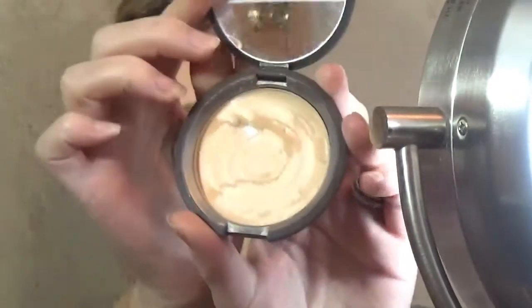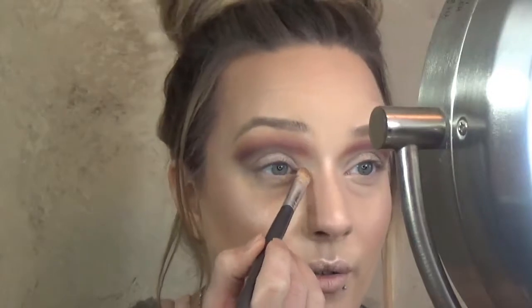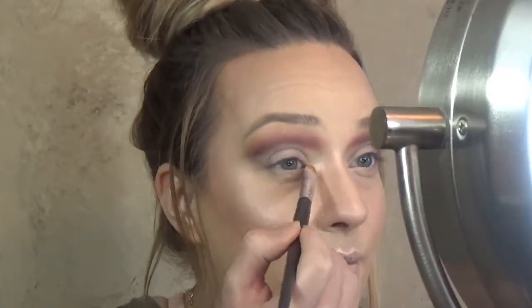I'm going to be taking my Becca highlight in Moonstone and I'm going to be reapplying this underneath my brow bones and in my inner corner. For the record, this is the first time I've applied it, but I have applied different highlights earlier — so I'm just going to go over that with the Becca Moonstone.